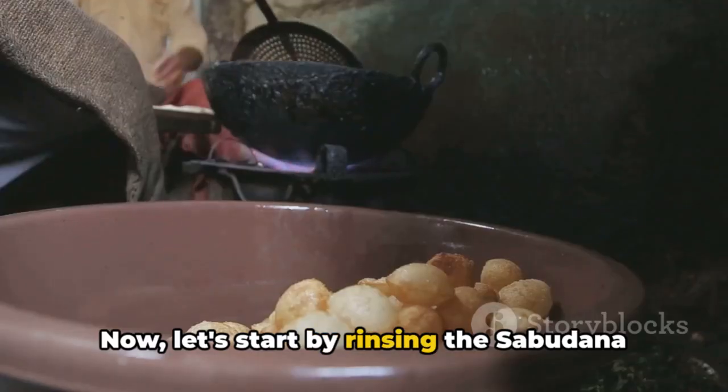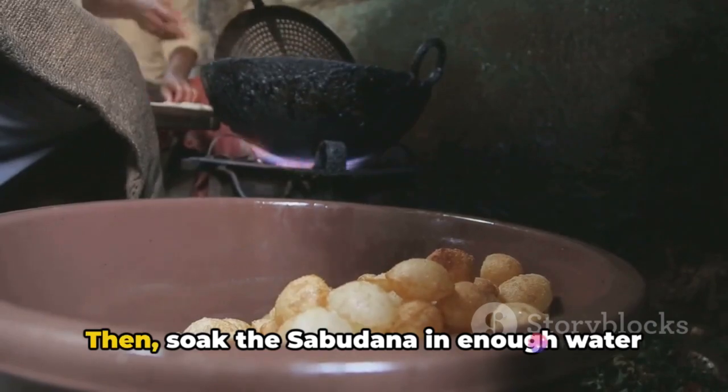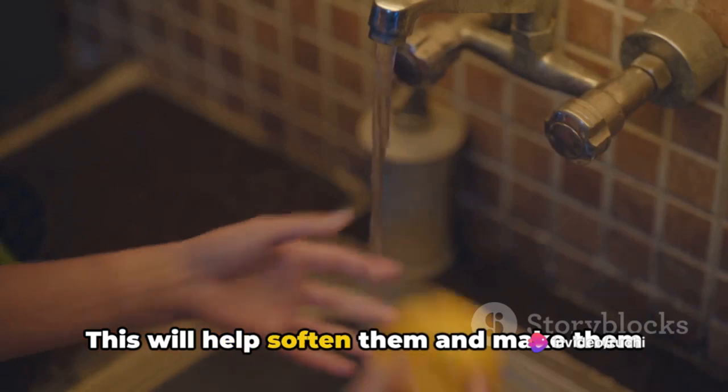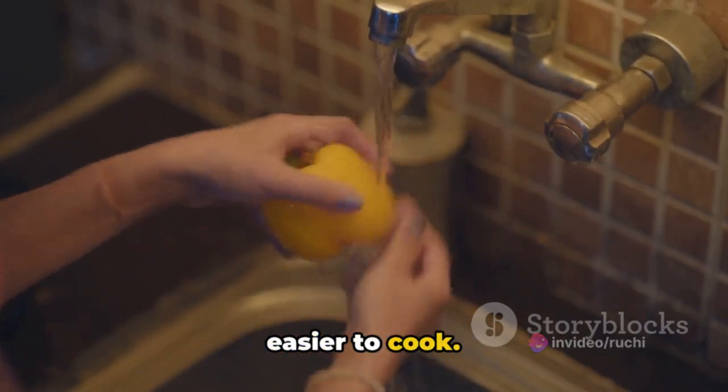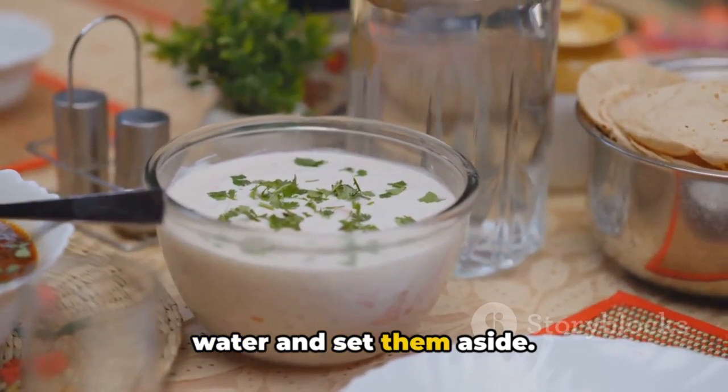Start by rinsing the sabudana under cold water until the water runs clear. Then soak the sabudana in enough water to cover them for about two hours. This will help soften them and make them easier to cook. After soaking, drain the water and set them aside.